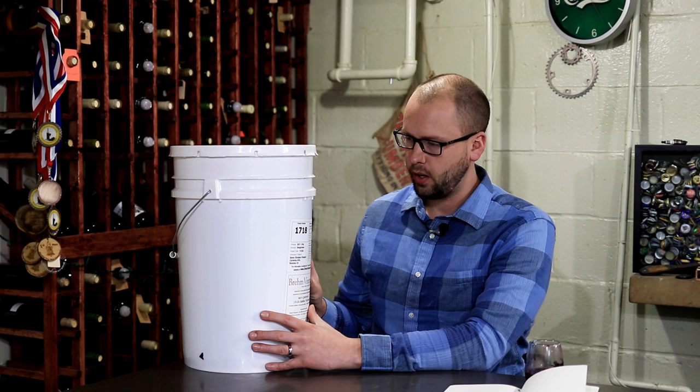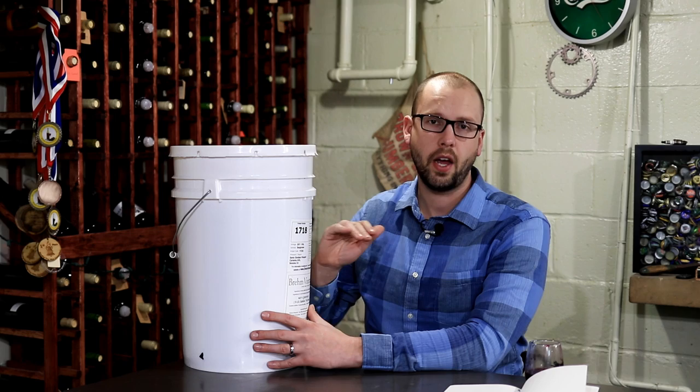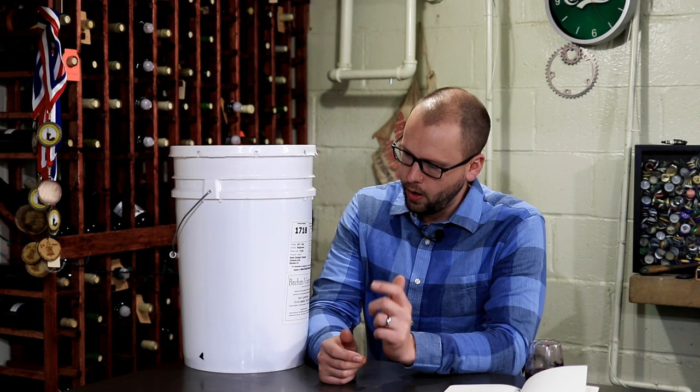This bucket starts at five gallons. When we're finished, we'll probably have about three gallons of wine, which is 15 bottles. You're looking at about $180 for those 15 bottles. But if you do everything right, you could have a wine that would easily cost $30 to $40 at retail, because you're dealing with very premium grapes.